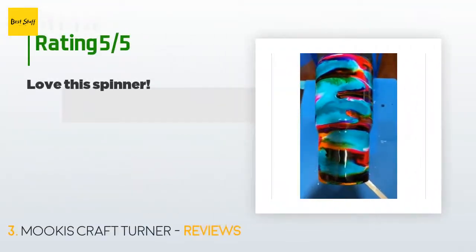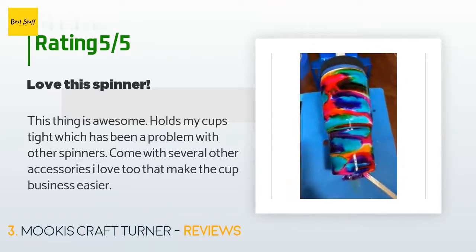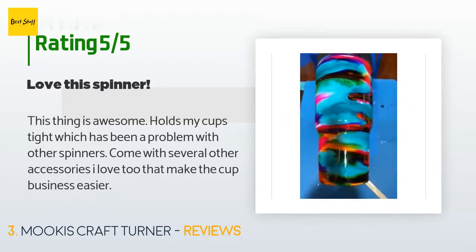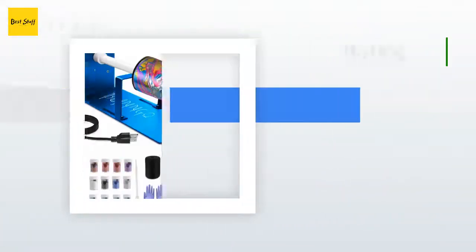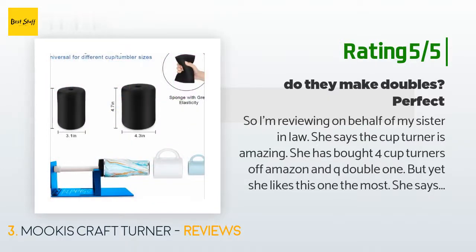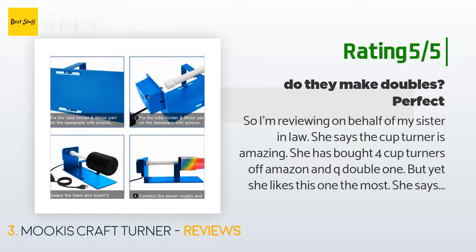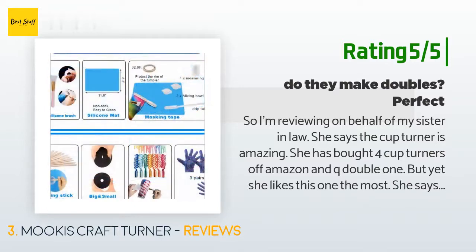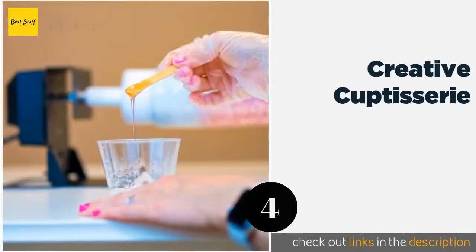There are 31 customers who have reviewed this product and the average rating is 3.5 stars. A customer said: 'This thing is awesome — holds my cups tight, which has been a problem with other spinners, and it comes with several accessories that make the cup business easier.' Another customer said: 'My sister-in-law says the cup turner is amazing. She has bought four cup turners off Amazon but she likes this one the most. It turns evenly and doesn't stop or jerk like the others. She loves that it came with glitter and silicone cups for her epoxy, and she mentioned the color is beautiful. She actually bought another one last week.'